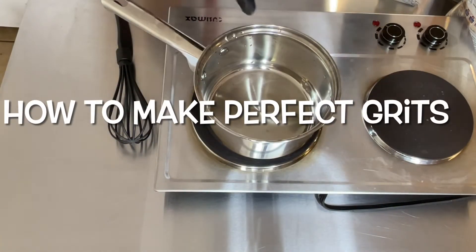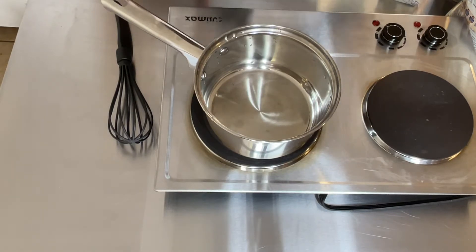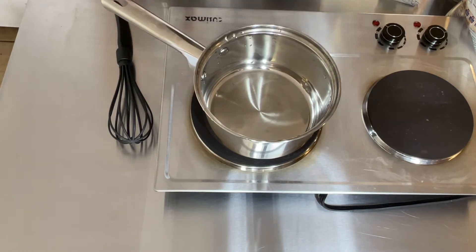For this recipe, the only thing you need is some simple ingredients: butter, grits, water, and salt. I'm about to show you how to make easy grits, perfect every time — the perfect recipe. Follow it and you will never go wrong.